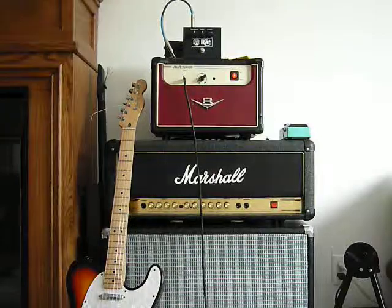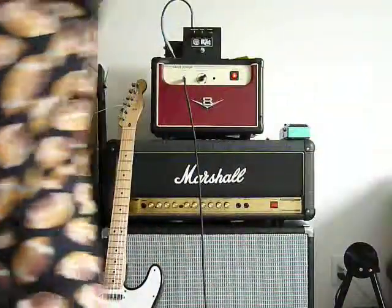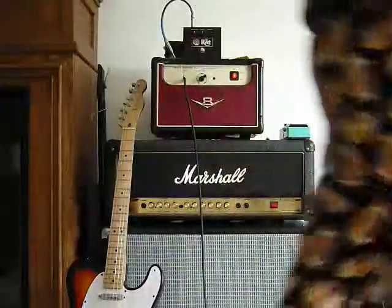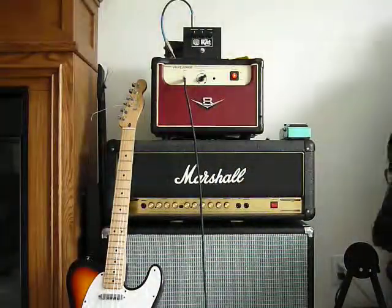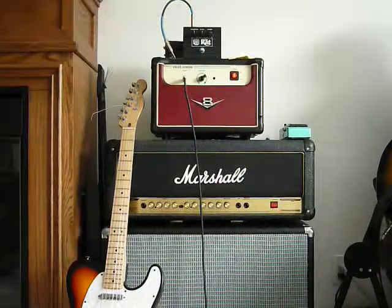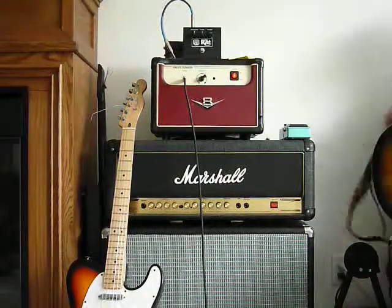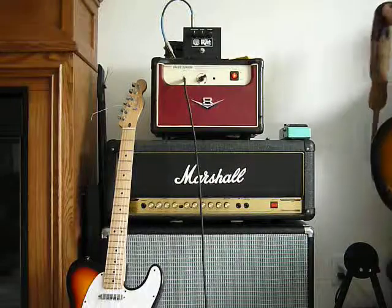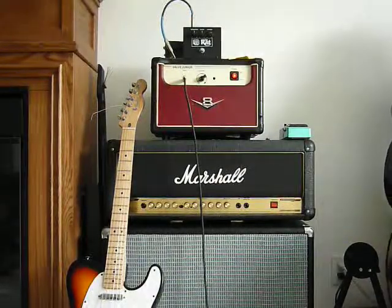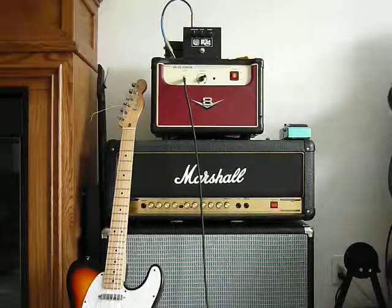Hey guys, I just wanted to demo this amp one more time now that I'm finally done modding it. It's my Epiphone Valve Junior. I replaced the entire circuit board, put transformers and everything on it, so I no longer feel I can call it a Valve Junior — I renamed it to V8 now.